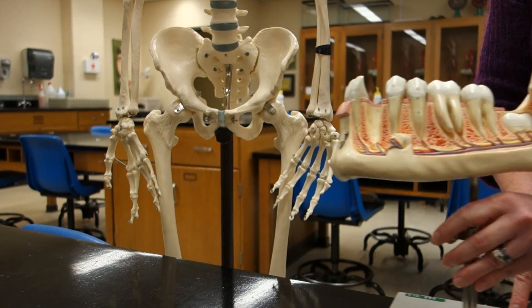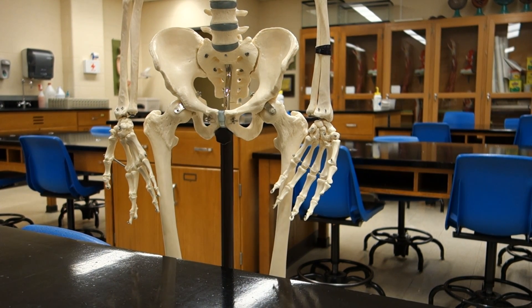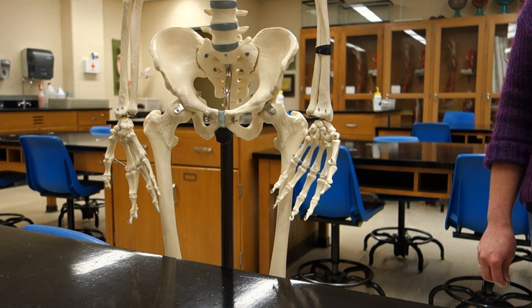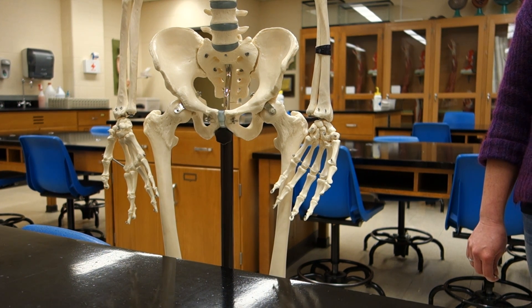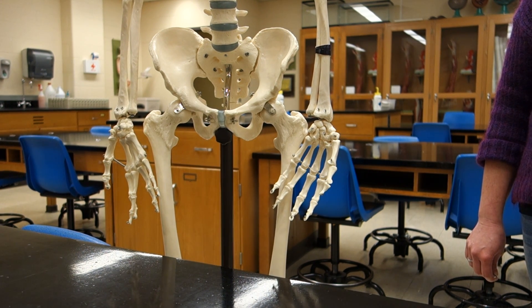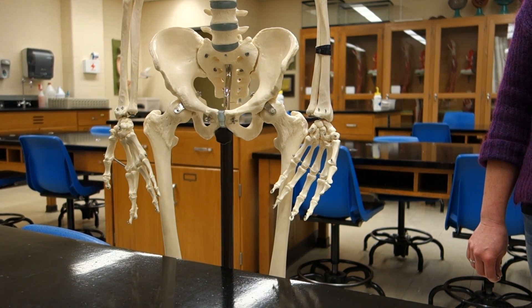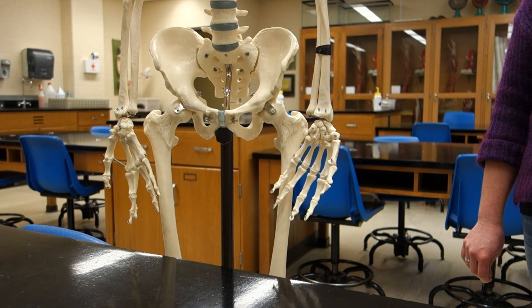Now we need to talk about cartilaginous joints. A cartilaginous joint is going to be held together by cartilage. We've got three different types of cartilage: elastic, hyaline, and fibrocartilage. Elastic cartilage is found in the ear and the epiglottis — which you talk about in 245. Norman doesn't have an ear, so we don't have that example here.